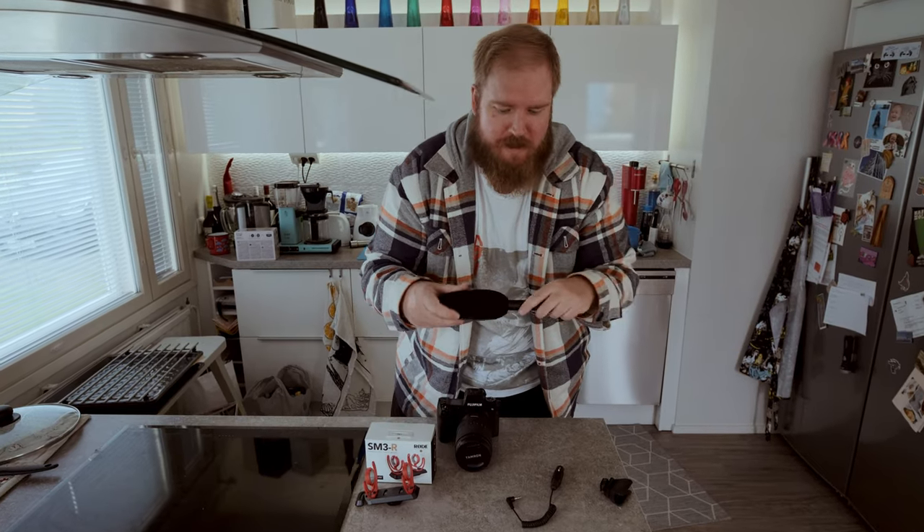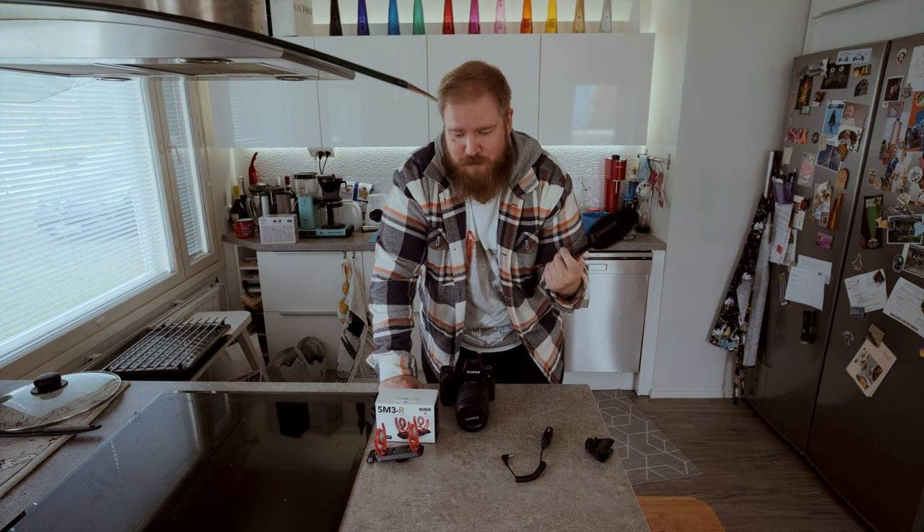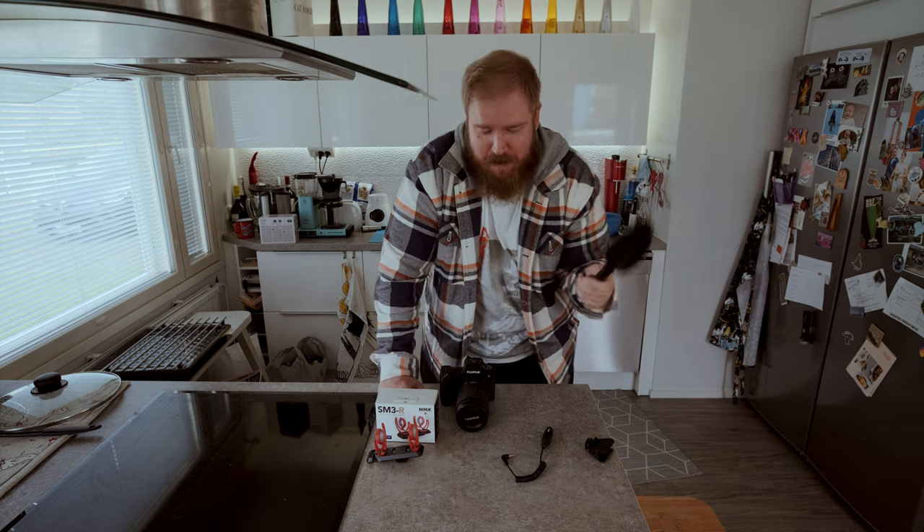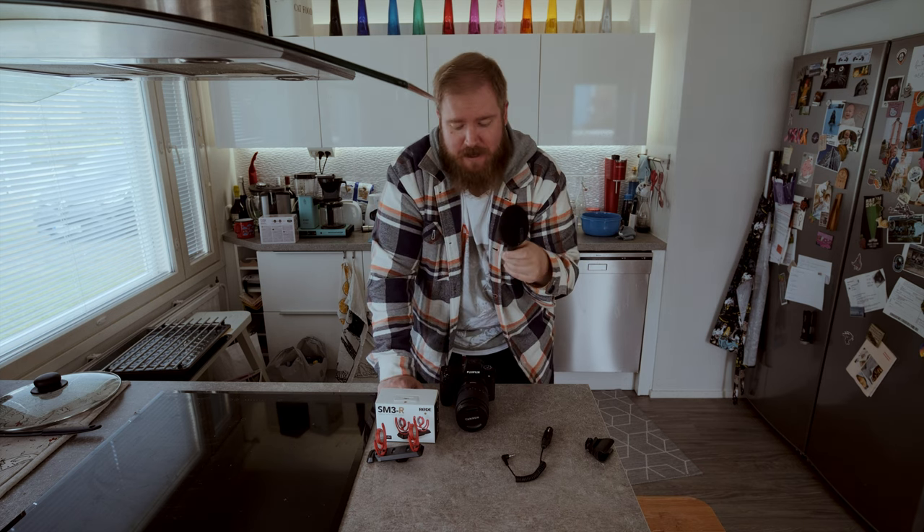Now the Sennheiser has been my studio microphone for quite a long time, but I got a new microphone for the studio — I'll come back to that in another video. That means it's time to move away from the Sennheiser and put it to some other use. I'm gonna show you what I bought as accessories that you're gonna need when you're putting the Sennheiser on top of the camera.